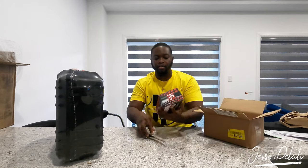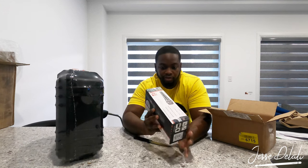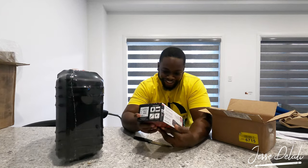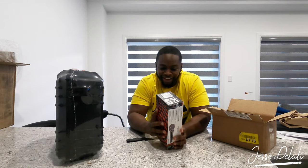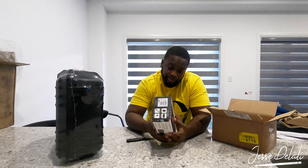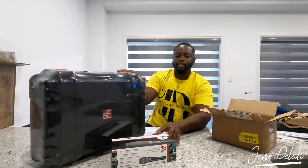Here we go — voilà! The V7 dynamic vocal microphone V-Switch. I needed something for my talkback because sometimes those cymbals and drums are picking up in my talkback at church, so I needed something with a switch that I can control from my side. Here it is finally — shout out to SE Electronics, y'all are dope!